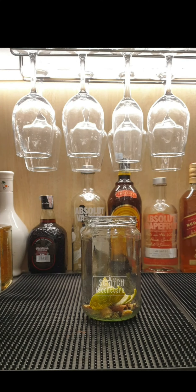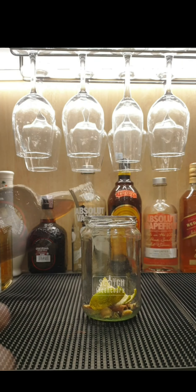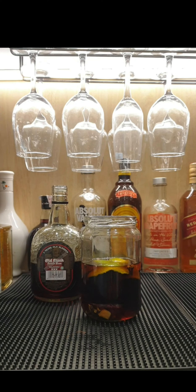Hi everyone, so I'm trying to make a spiced rum for my Christmas cake. Now I'm going to add some cardamom, some ginger pods, some cloves and then some peppercorns.